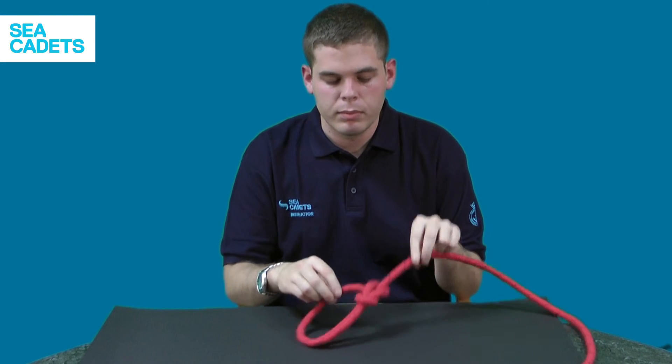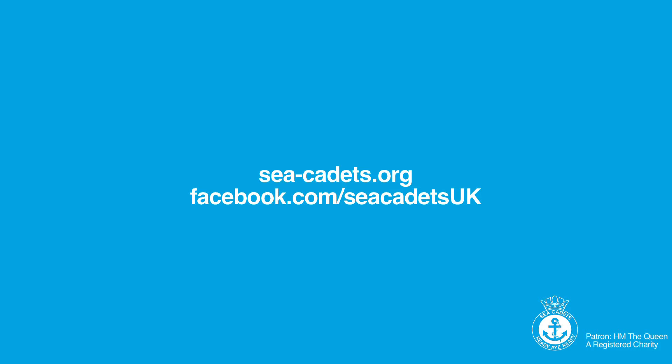And there you have it, the bowline. Thank you, and we'll see you next time.